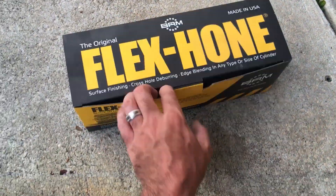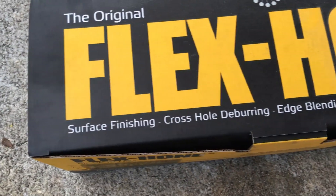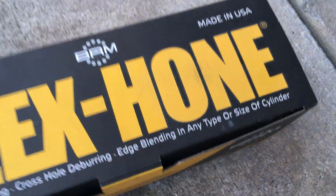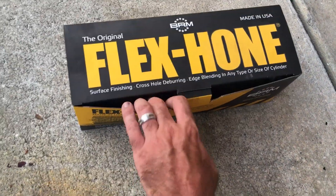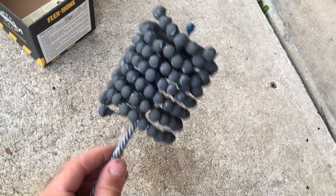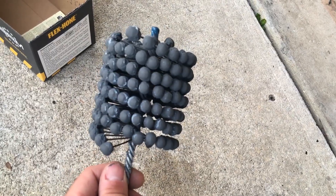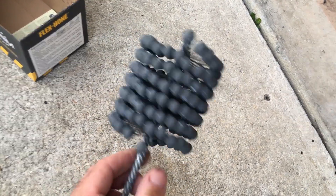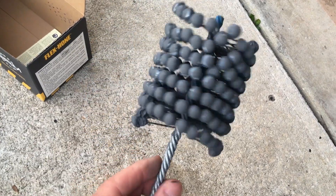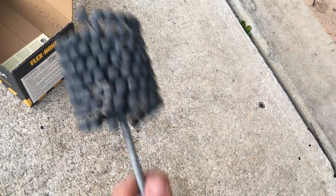This is what I use right here. This is a flex hone. I want you to read this for a second: surface finishing, cross hole deburring, edge blending, and any type of size or cylinder. I use this for two reasons. Number one, these cylinders are not in that bad of shape. I don't need to cut anything out of them. I just need to scratch them up, put some cross hatch in them so that the rings seat. This is for a 720 - this is an 82 or 83 millimeter ball hone. You put a little bit of oil on it - penetrating oil, cutting oil, whatever. You don't want to put anything too viscous like synthetic.